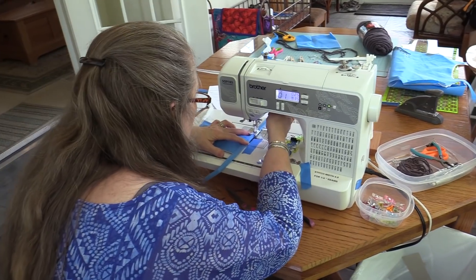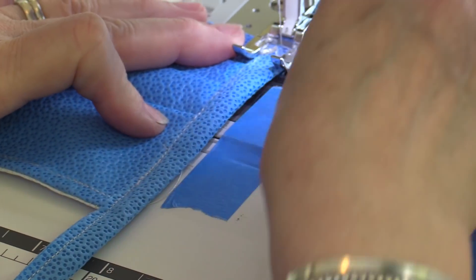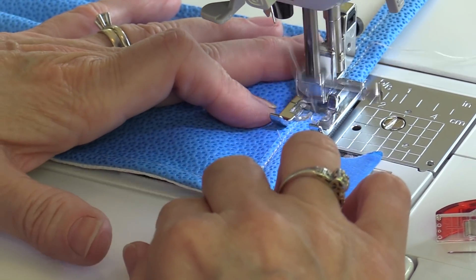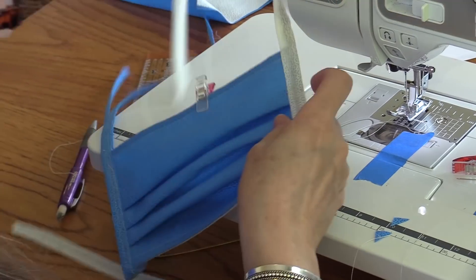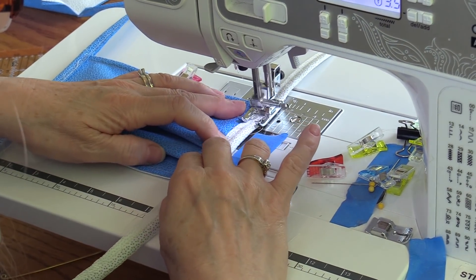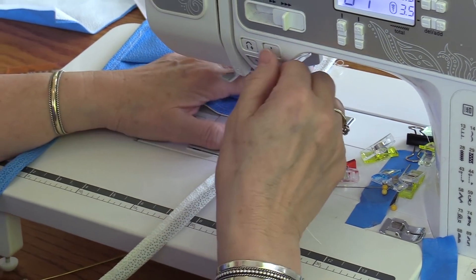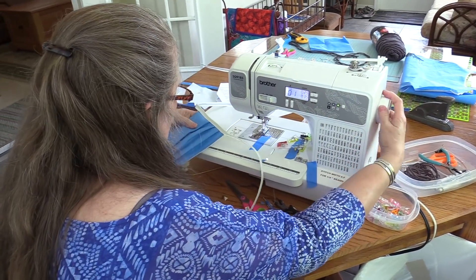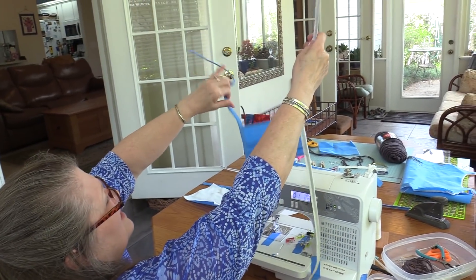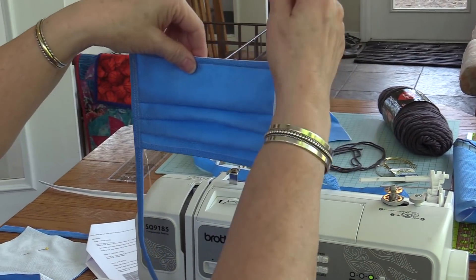The second line of stitching — I'm just going to come in just a little bit more so I make sure I catch everything. There's enough stitching in this that backstitching is not going to make a difference, but if it makes you feel better, that's why you do it. The second line of stitching on this side. It's got a lot of layers to go through, but there we are — we have the ties on both sides. You can feel the wire in there, all the pleats are going down, and we are finished.